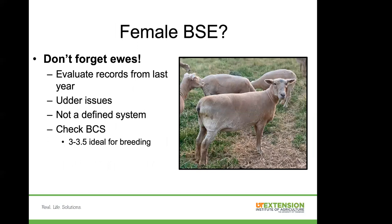Don't forget your ewes. Evaluate your records from last year — make sure a problem female didn't escape culling. Check their body condition score. You may need to perform some management practices to get that body condition score up. Now is the time to do this, because it's going to take you a few months to gain weight on these females.